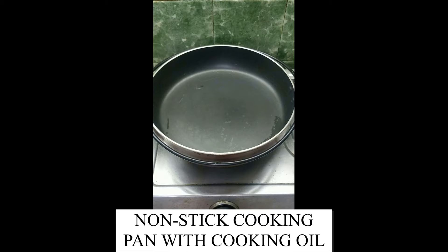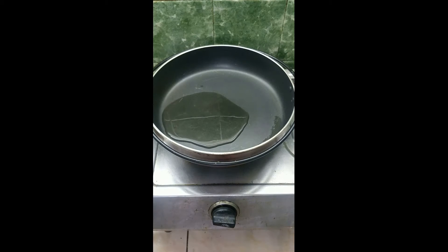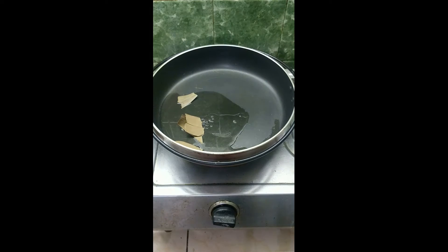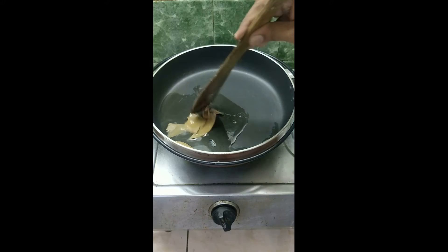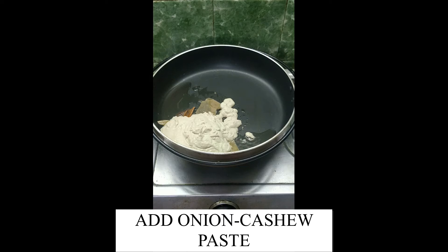Now take a non-stick cooking pan with some cooking oil. Add some mustard seeds. Add bay leaf and cinnamon sticks. Cook for about 1 minute in high flame. Now reduce the flame and add the onion cashew paste.